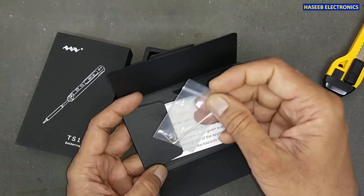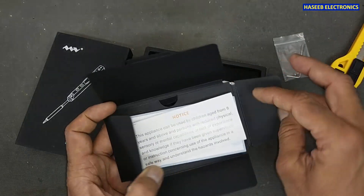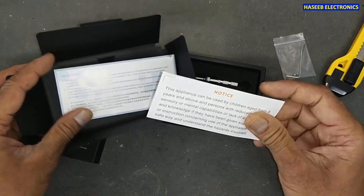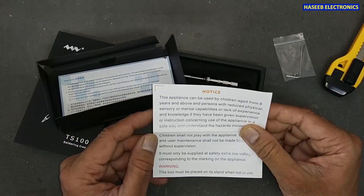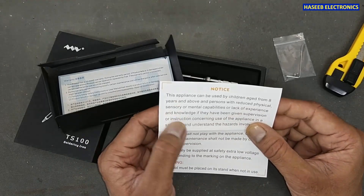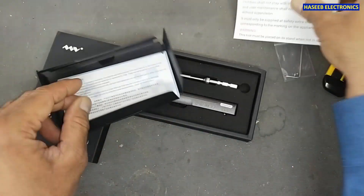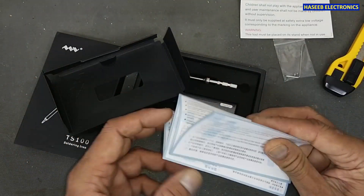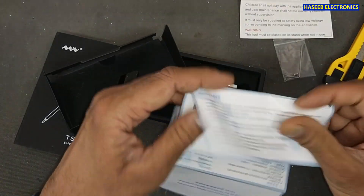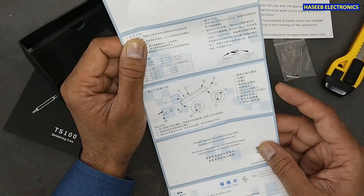Here is the Allen hex key and two screws, and there is a safety notice. This device can be used by children aged eight years and above. It also has an operator manual.